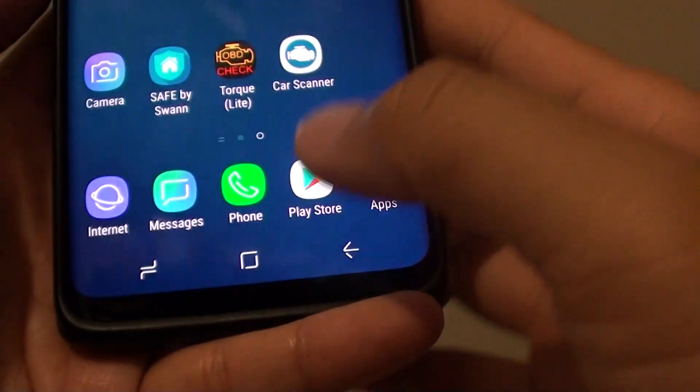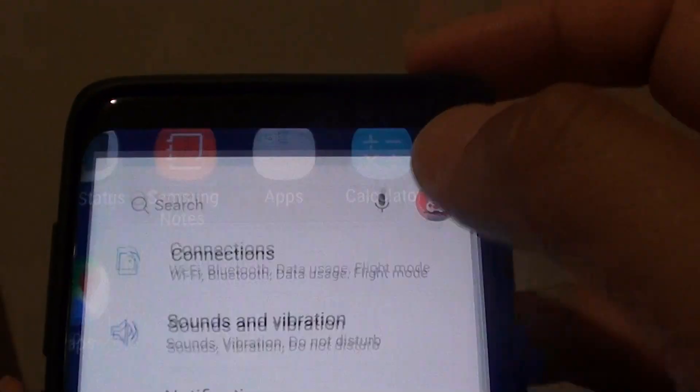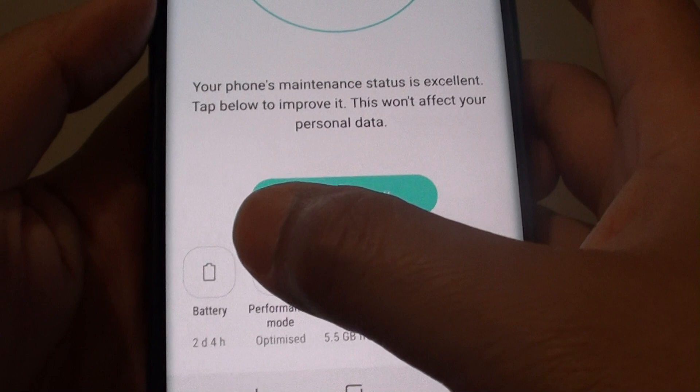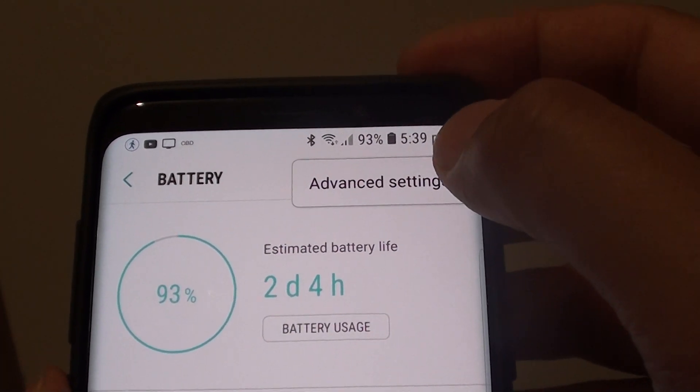First, tap on the home key to go back to your home screen and swipe down at the top. Tap on the settings icon and then tap on device maintenance. Then tap on battery and tap on the menu key at the top and choose advanced settings.